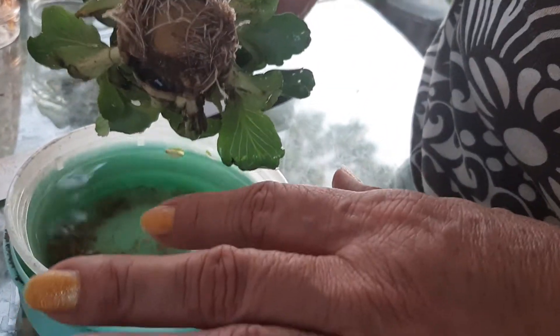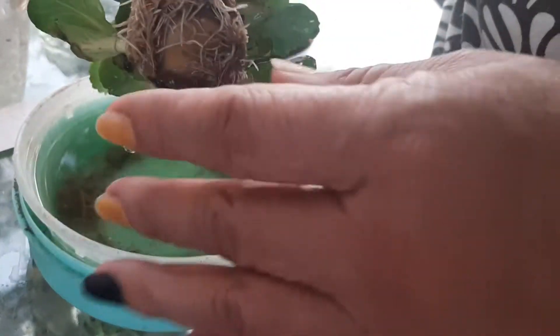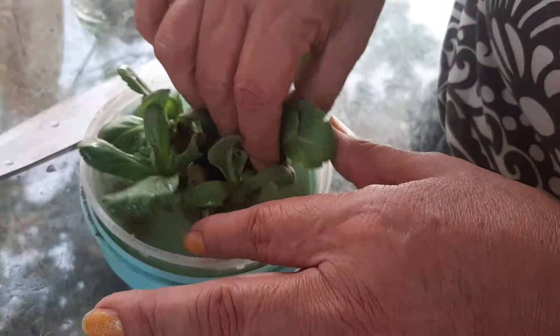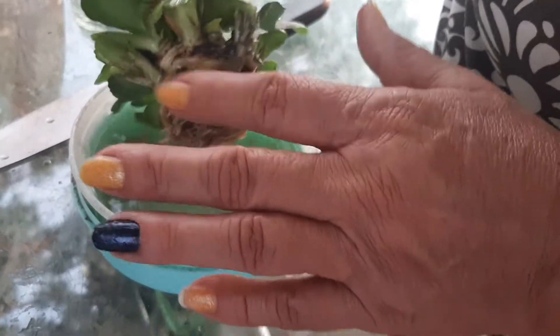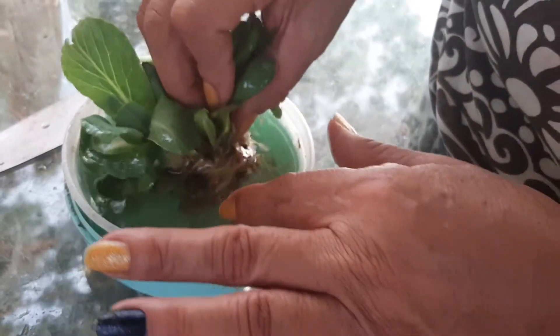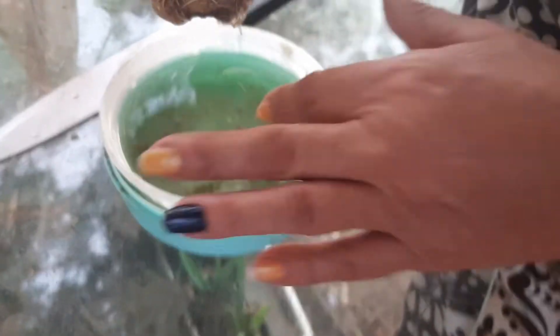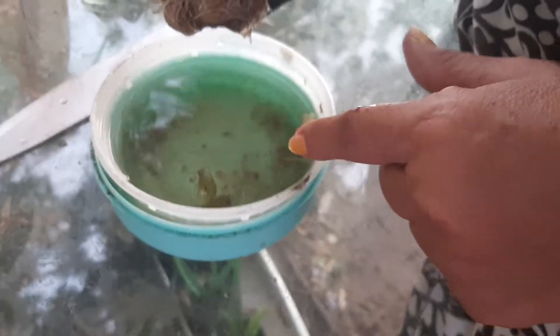I've been changing the water every single day — I may have skipped one day — but usually you try to change it every day and wash it out so all the little things that are decomposing can fall off and the water won't smell bad. This one has been here since yesterday because I was going to do this video yesterday. Right now the water is a little dirty because it's been two days.